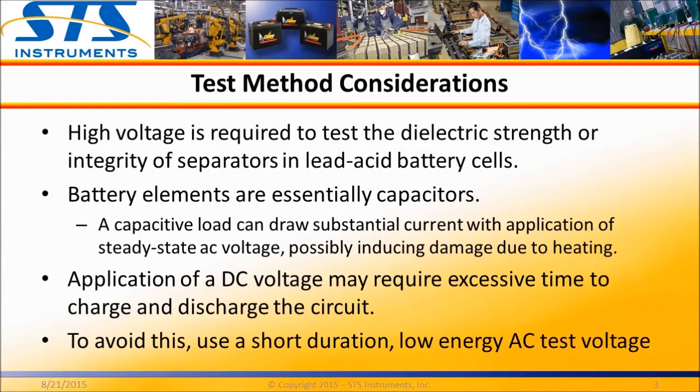The positive and negative plate sets of a battery element are separated by a separator to prevent them from shorting. To test the dielectric strength or integrity of separators, a high voltage test level is required.